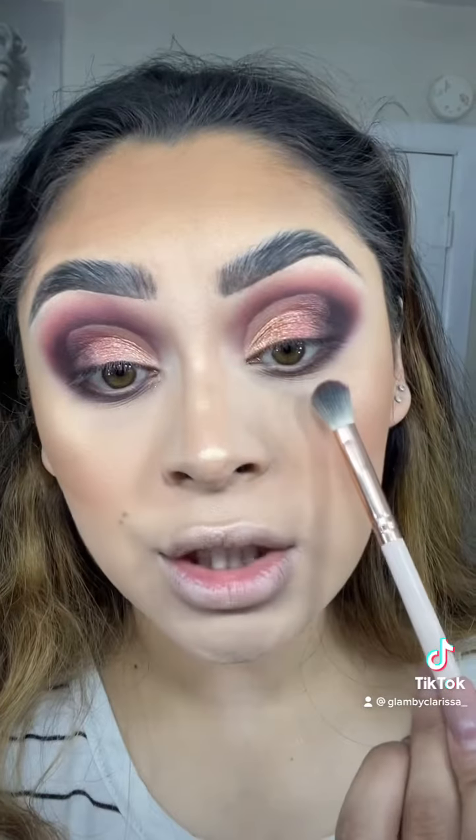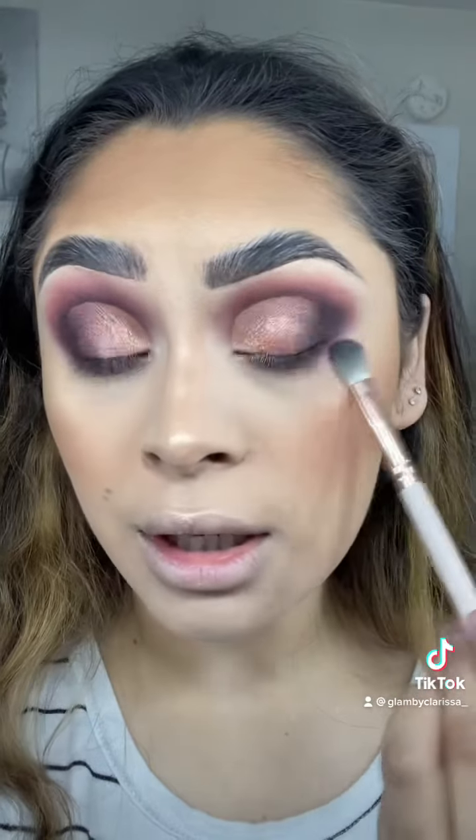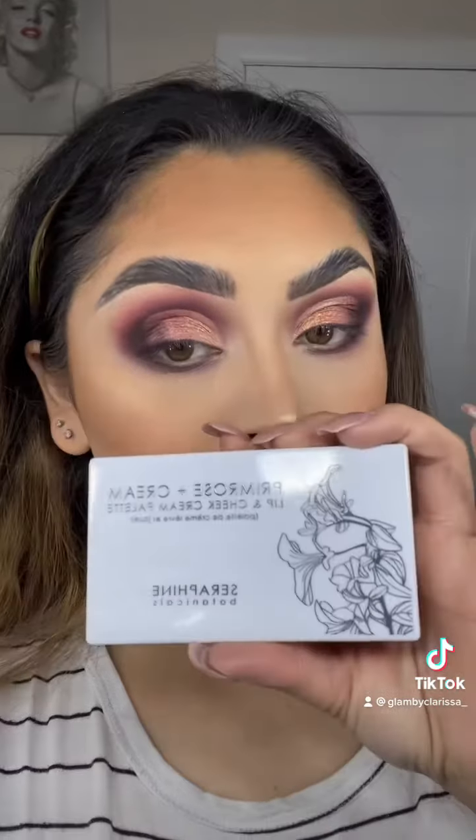Going back in with Sunset, this is just going to smoke out our lower lash line even more and give us that full blown-out smoky look. I also am going to be connecting that to the outer corner.